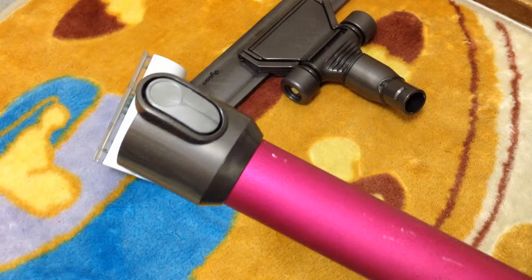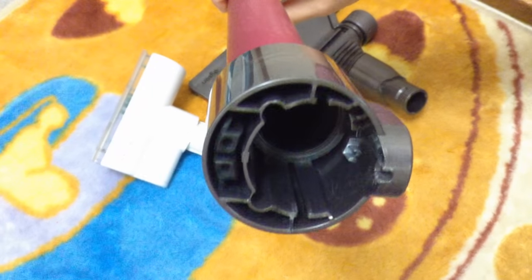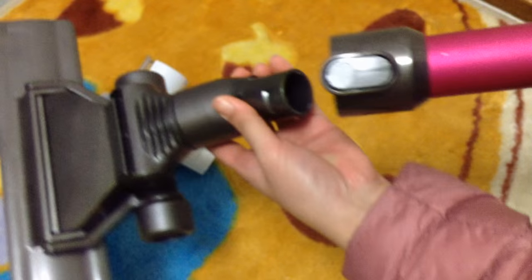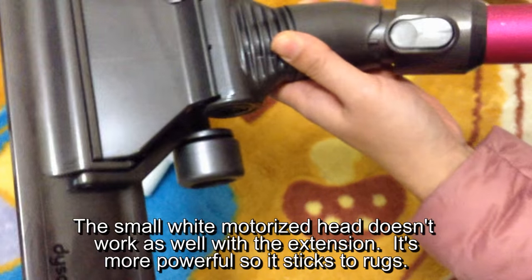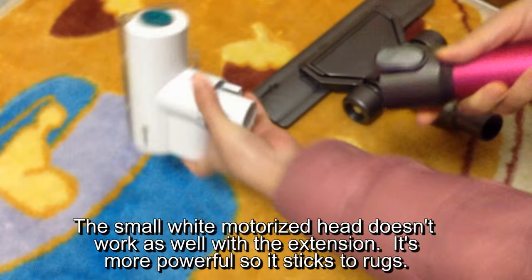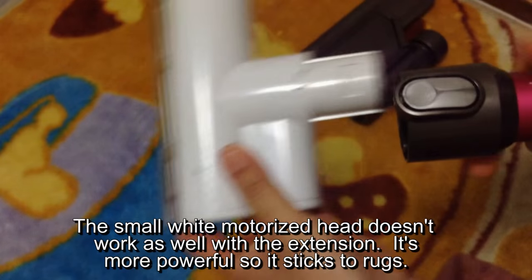And then the other end, which is like this — this is the other end — and this will connect to this head, like so. And it does connect to this head as well.